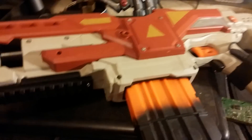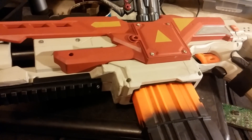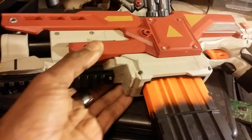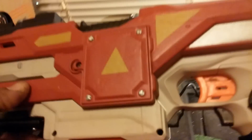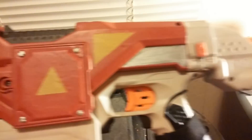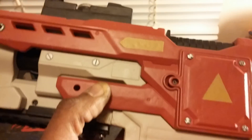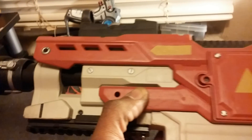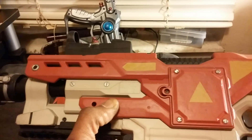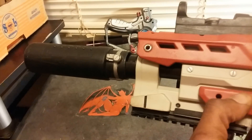Hey everybody, this is your boy Heavy Starch coming to you with the new Demolisher minimization. As you can see, this is the Demolisher — you may have seen it on Facebook on my page or on Instagram. This is the minimized Demolisher. Pretty much everything is done; just got a few bugs to work out, but once I finish it'll be up for sale.